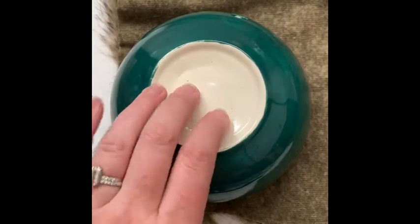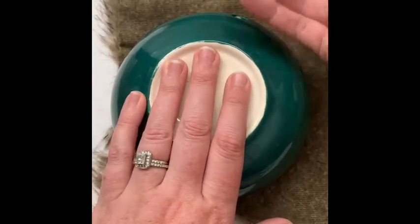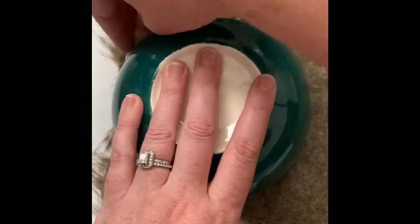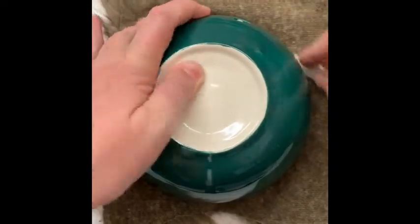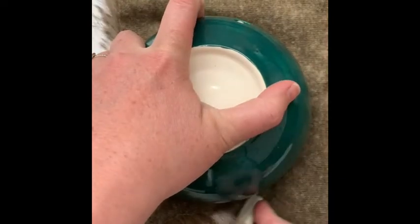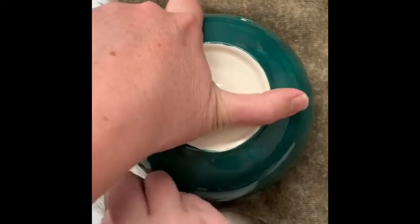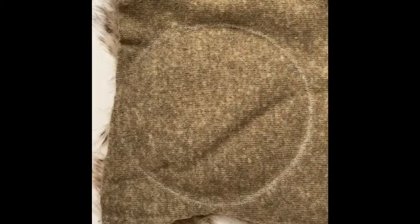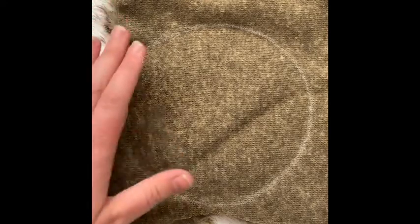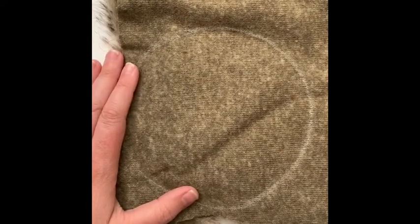We're just going to trace around our template so that we get a nice circle shape. Here you can see our circle, and this is key to making faux fur poms — the way that you cut them. Now if I were just to go in and start cutting like I normally would for fabric, I'm going to cut the ends of my fur.